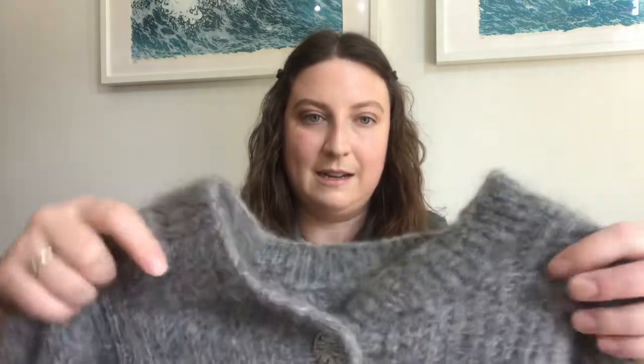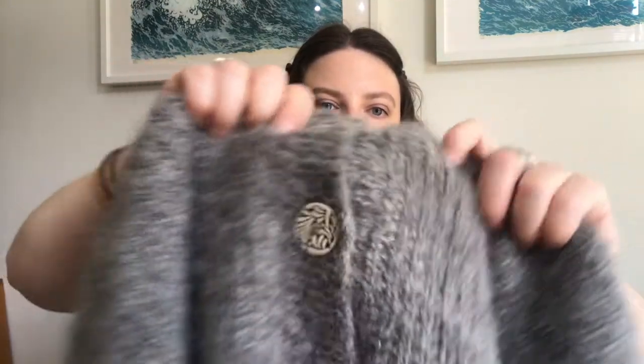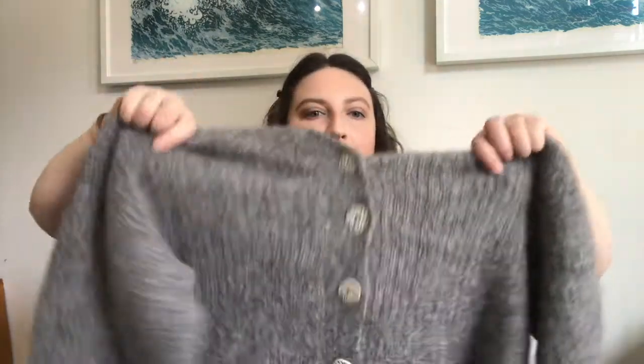I'll talk about the buttons. They're from — I'll have it written down — a ceramist in Alberta, Canada, and she makes handmade buttons. I bought six. How I like to do buttons is: one at the top, one at the bottom, and one right where the widest part of your chest is — where you normally get a gaping hole when you do your buttons up. From there I evenly space all the other buttons in between, so it looks like they're a little bit close at the top and then farther apart near the bottom.